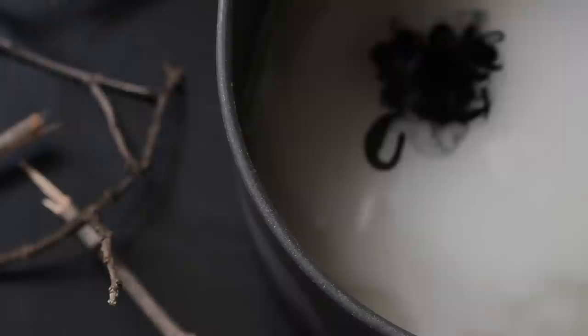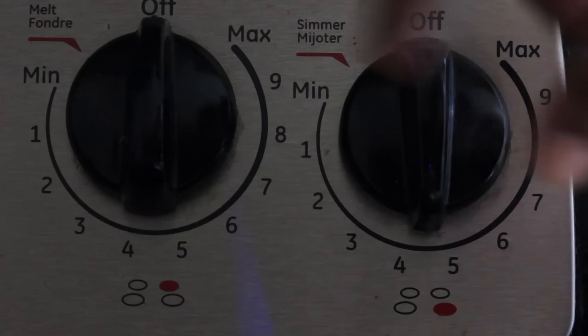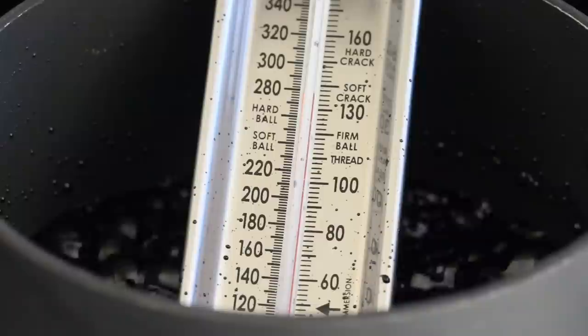Give everything a quick stir and then place on top of the stove on medium heat. Gradually stir until all of the sugar has dissolved, then slowly increase the heat and bring to a boil. In order to know when your candy coating is done you'll need to use a candy thermometer — place the thermometer into your saucepan and wait for the temperature to reach the hard crack stage.